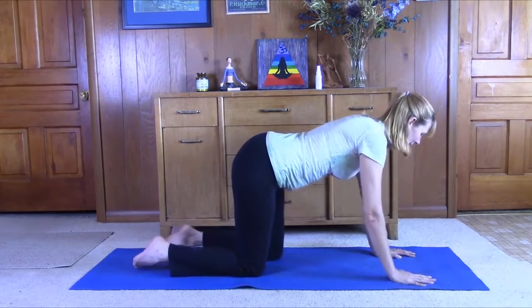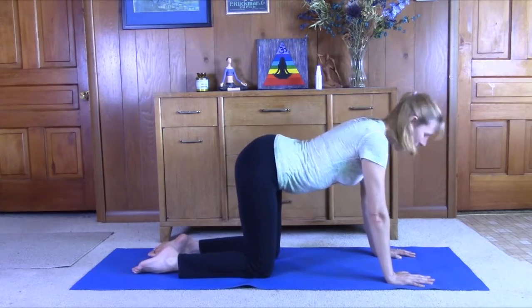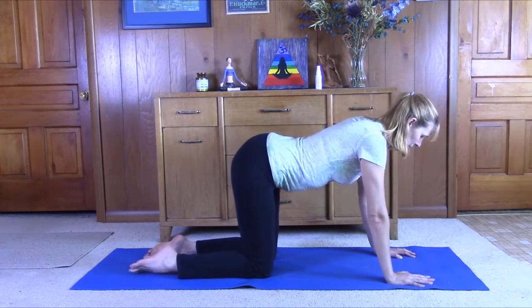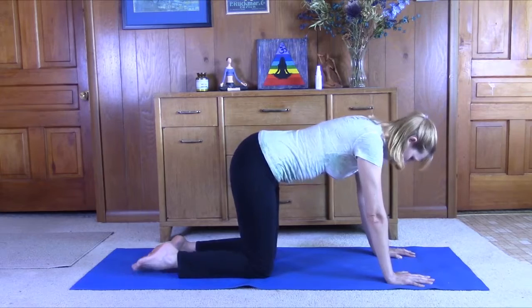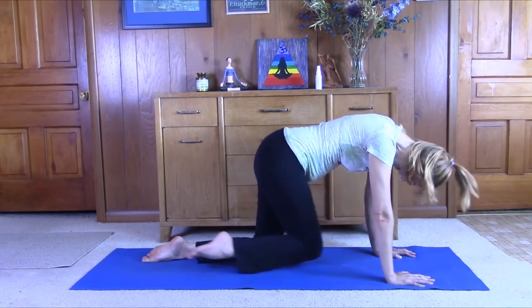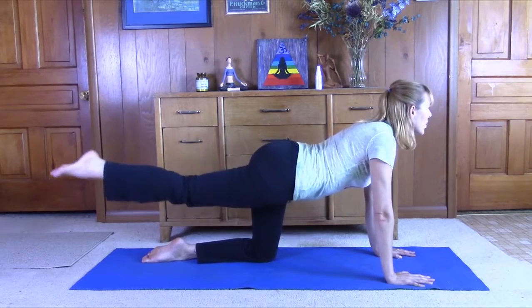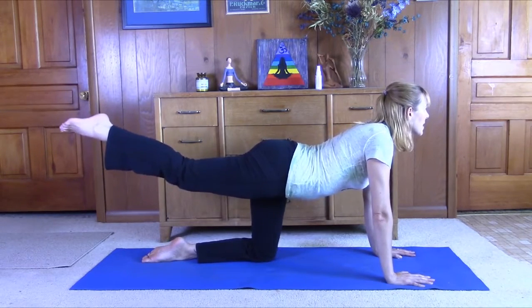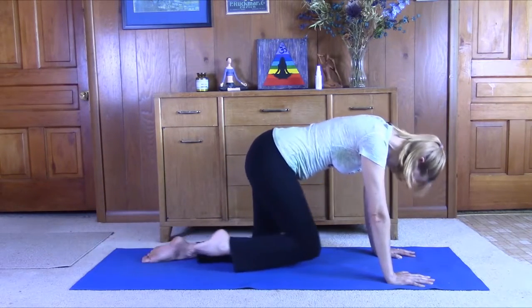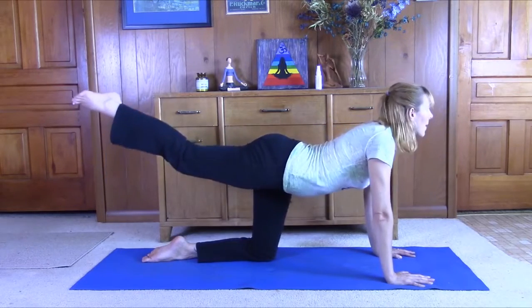Center the hands under the shoulders, the knees under the hips. On the exhale, we can just bring the knee up towards the nose, round the spine. Inhale, just lift that leg up, lift the head. Try to keep the hips somewhat level with the floor. Exhale, bring the knee to the nose. Inhale, come back up.